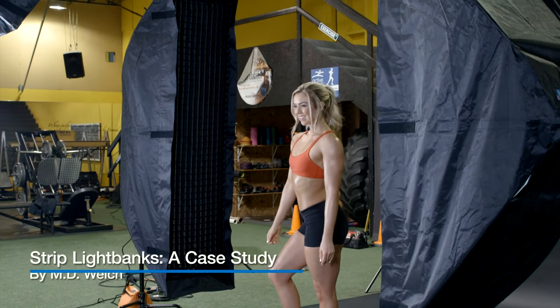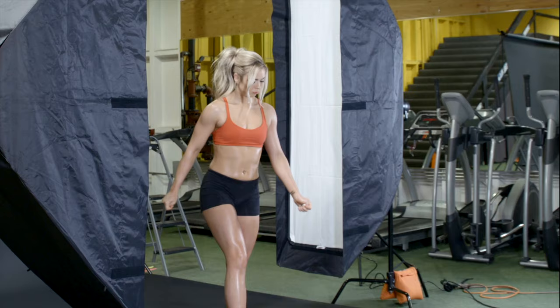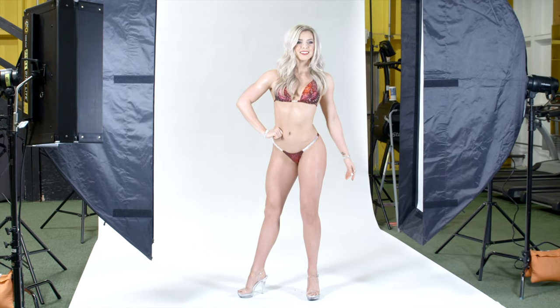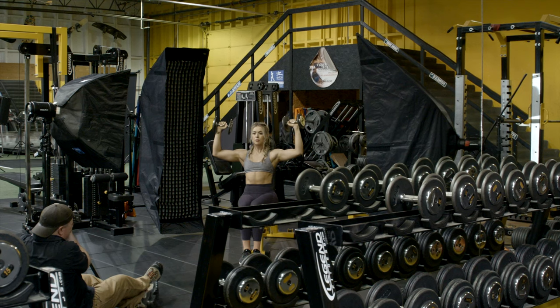Hello, my name is M.D. Welch and today we are in the gym photographing Ashley Plissard, fitness trainer and nationally qualified bikini competitor. On the agenda are two distinct looks: shots of Ashley in her competition suit for more of a commercial look, and then shots of her working out in the gym.